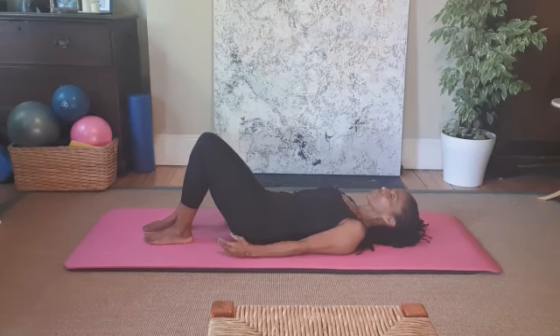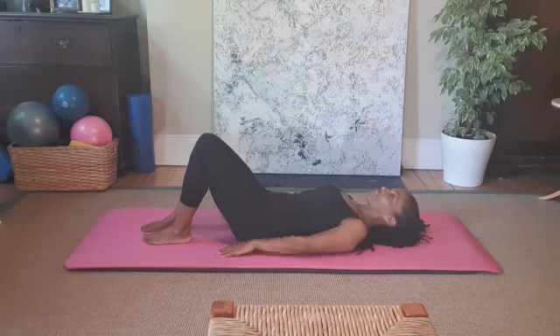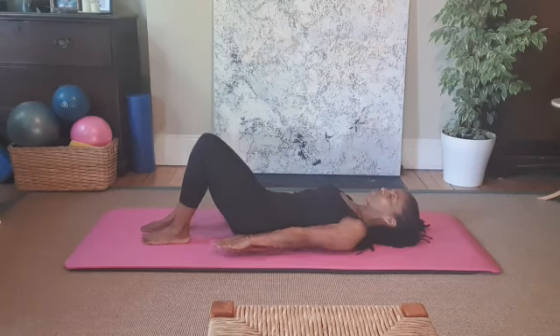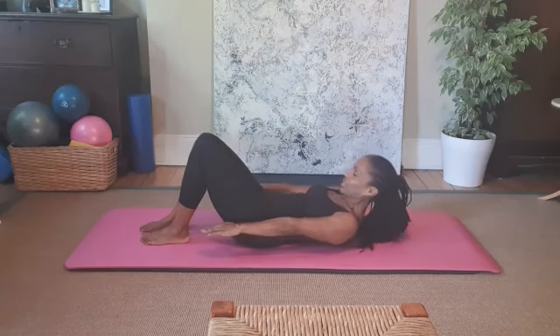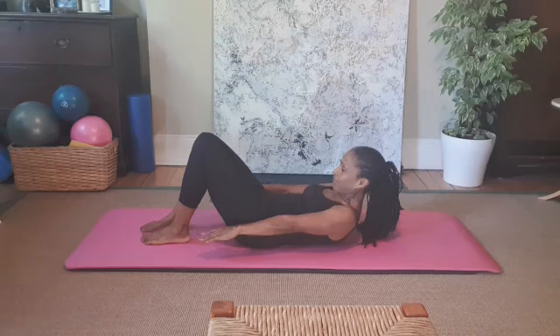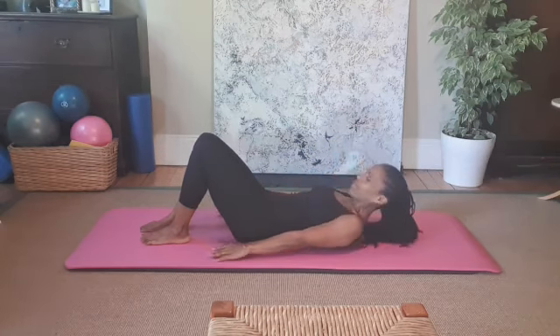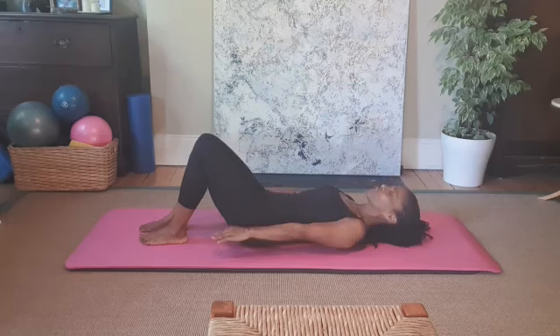One more breath, feeling melted into the mat. Now we're going to get active. We'll prep for the Hundred — the first traditional classical Pilates exercise. I'm hovering my arms, inhaling, then exhaling to lift my head, neck, and shoulders as I curl up with the top of my abs. Inhale into the back, feel the stretch from the crown of my head to between my shoulder blades, and exhale to come back down.